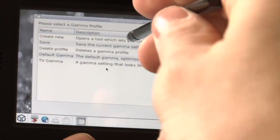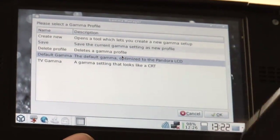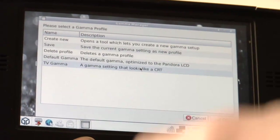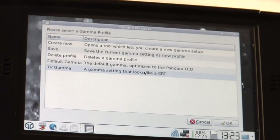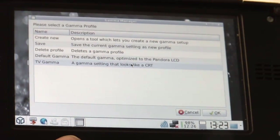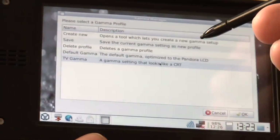So what is this useful for? You have a default gamma which is optimized for the Pandora LCD to make a very good quality picture. I also like the TV gamma setting, which makes the LCD look a bit more like an old CRT TV from the contrasting gamma settings. This is perfect for playing emulators.